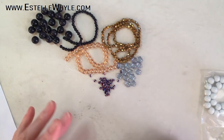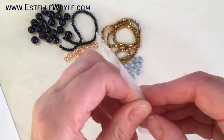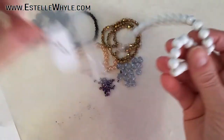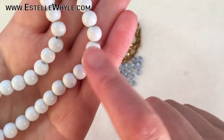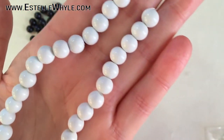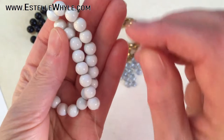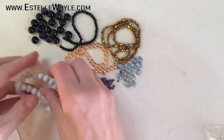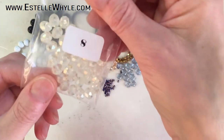Number seven is a 22 centimeter strand of 8 millimeter white smoke baking paint beads. I'll have to look up what baking paint means. They are white — not super shiny but not matte either. They're white with a little bit of gray in them.